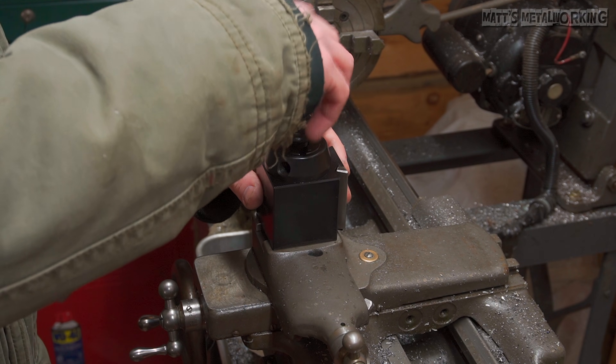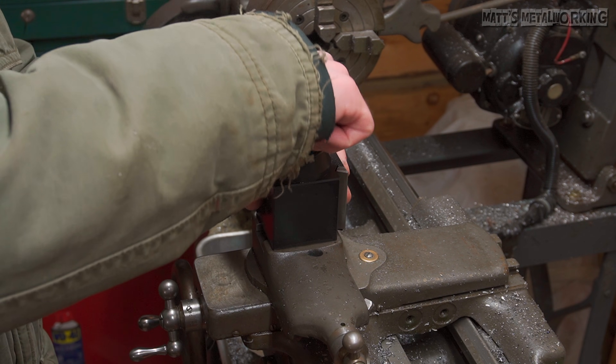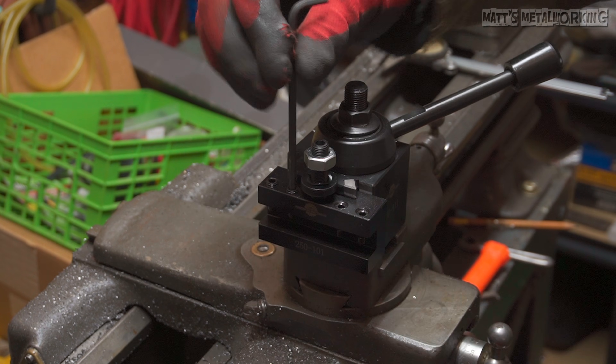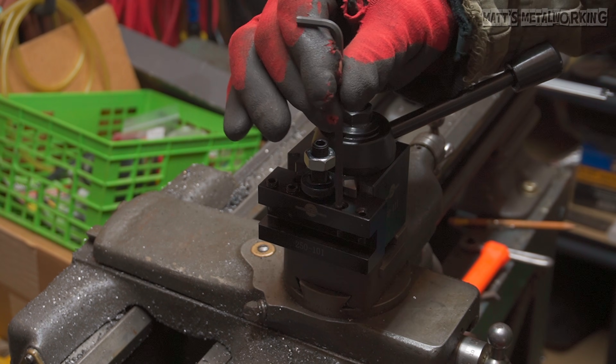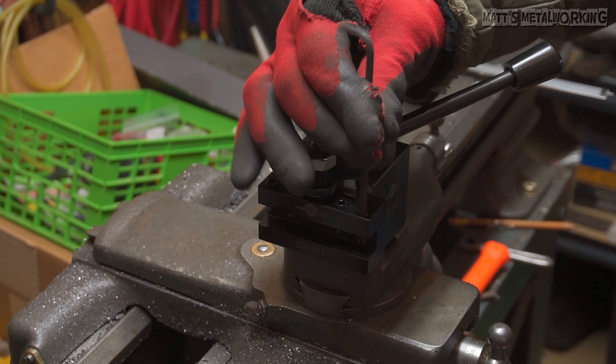It includes a straight holder, straight with a V groove, boring bar holder, knurling holder, and parting tool holder. I will be releasing a review for this after giving it a full test, so be sure to look out for that. A link to this tool post from Precision Matthews will be included in the video description.